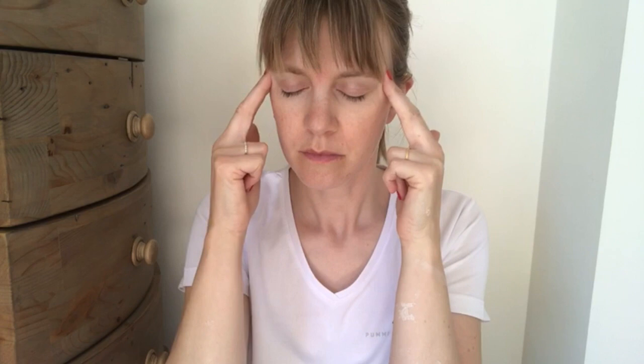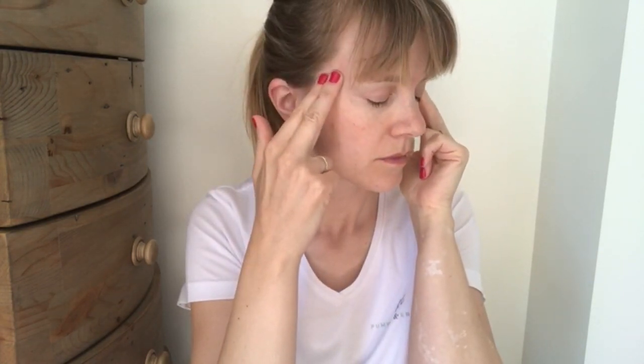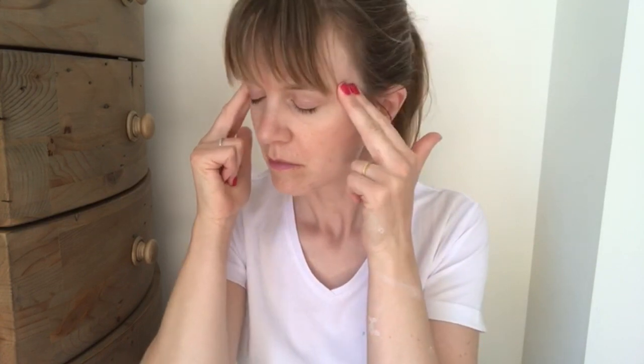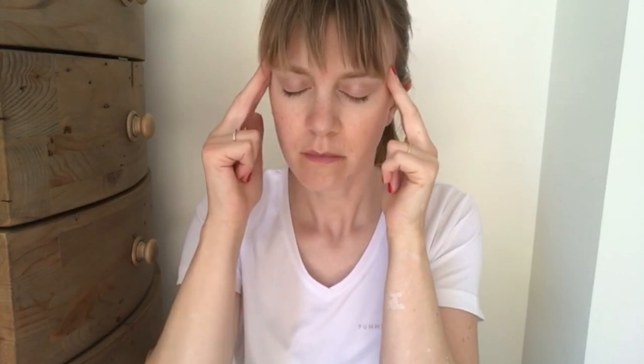Now take your fingers to both temples and again apply pressure in slow circular motions. Do both sides simultaneously, or you can alternate between either side. You can apply this for a few minutes with the eyes closed, or however long feels right for you. Applying pressure to the temples is thought to decrease stress as well as helping with tension and headaches.